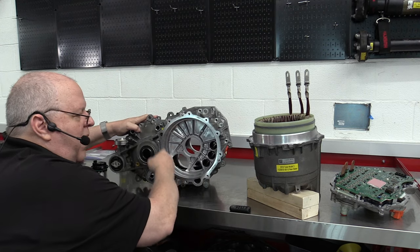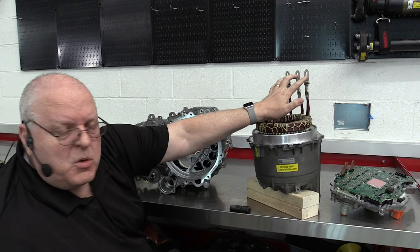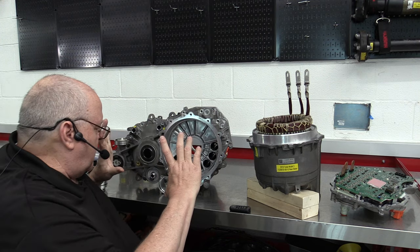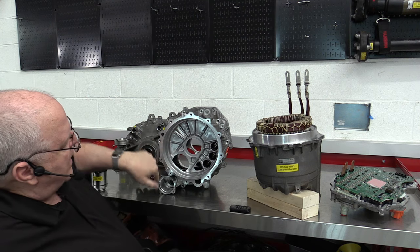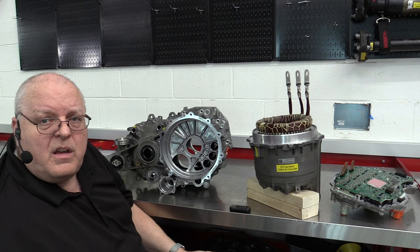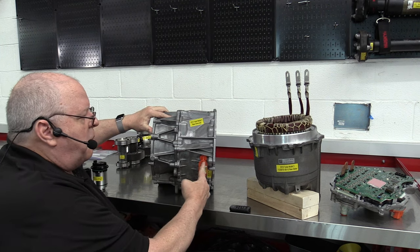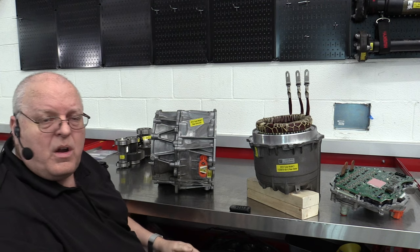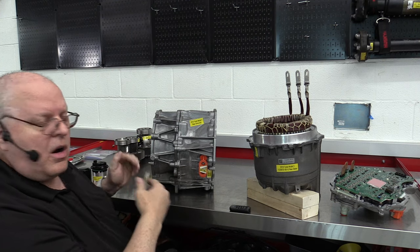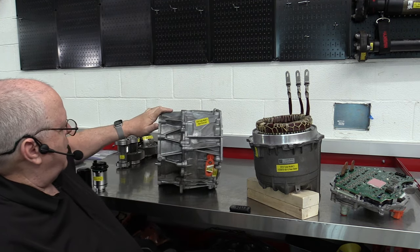If we turn this drive unit housing around, we have this big round opening for our stator assembly. We have our three phase cables right here going into these three holes. There's an aluminum gasket that goes on there and bolts these three phase cables to the three copper terminals on the inverter. There's an orange access plug on the side — that's the cover for the bolts that connect the three phase cables to the inverter. If you ever took an inverter, rotor, or stator off, you would have to first remove this cover and take the bolts out.